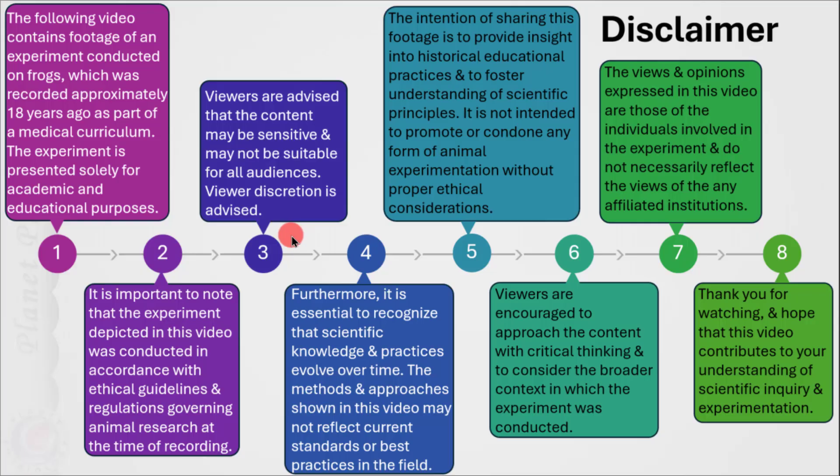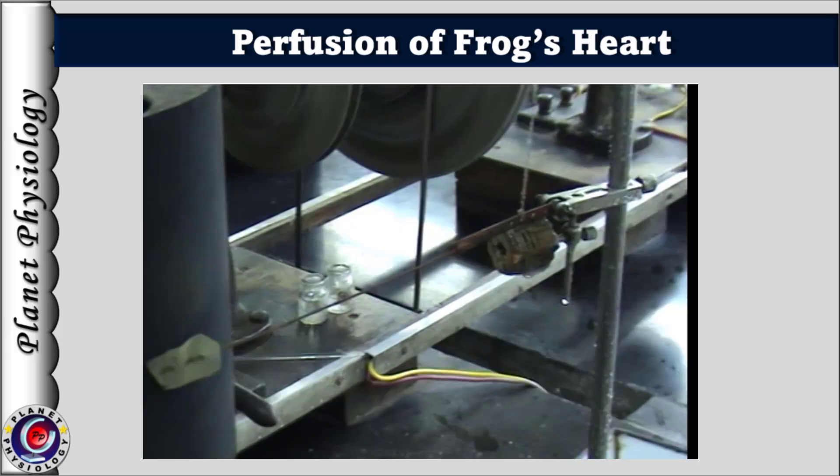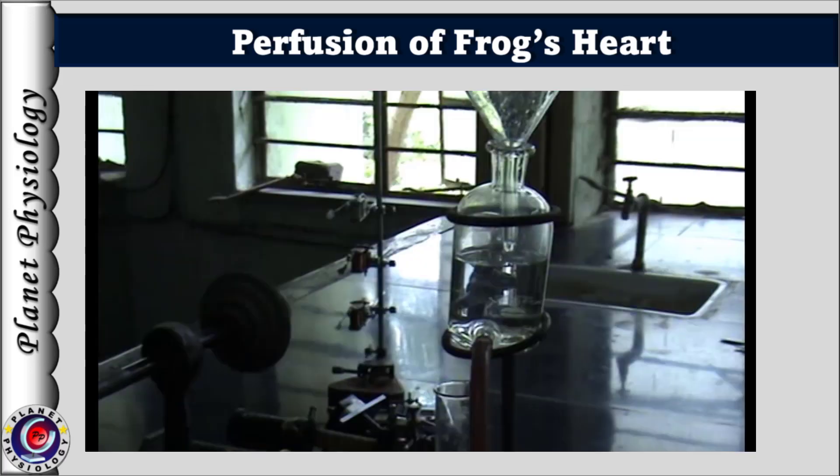Note that this experiment was recorded 18 years ago just for academic purposes. Coming to the procedure: on the stand, Starling's heart lever is fixed upside down with the spring facing downwards. Above the lever, an X-Block is fixed onto the stand to hold the SIMS cannula. The Marriott's bottle is placed on another stand and filled with Ringer's solution.